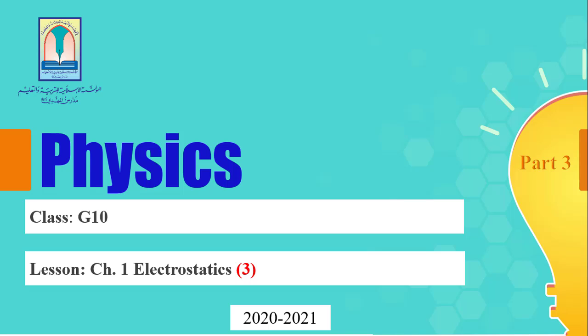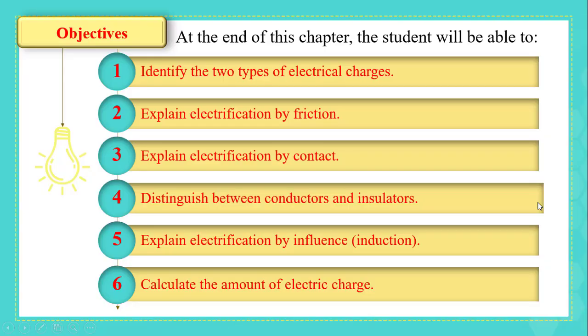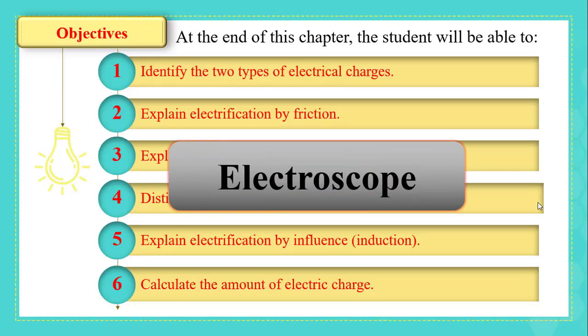Assalamu alaikum, welcome dear students. Today we will continue Part 3 of the lesson on electrostatics. At the end of this part, you will be able to know the function of an electroscope and the mode of charging by induction and conduction.